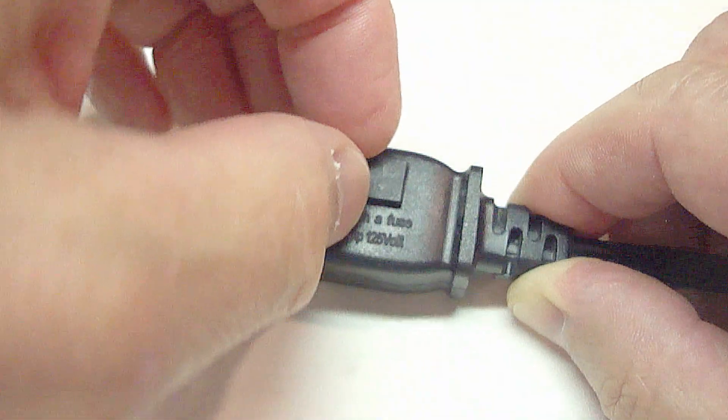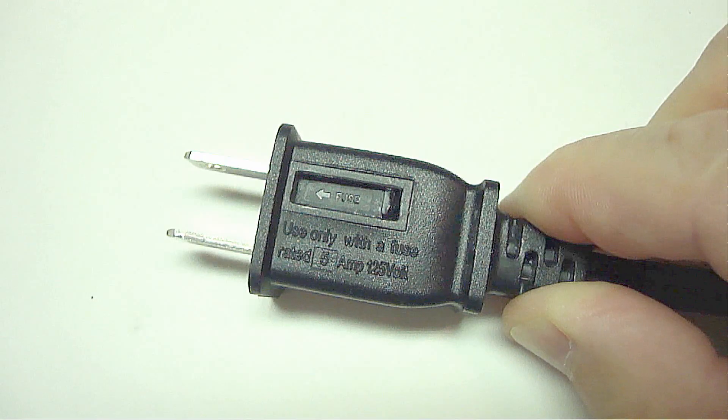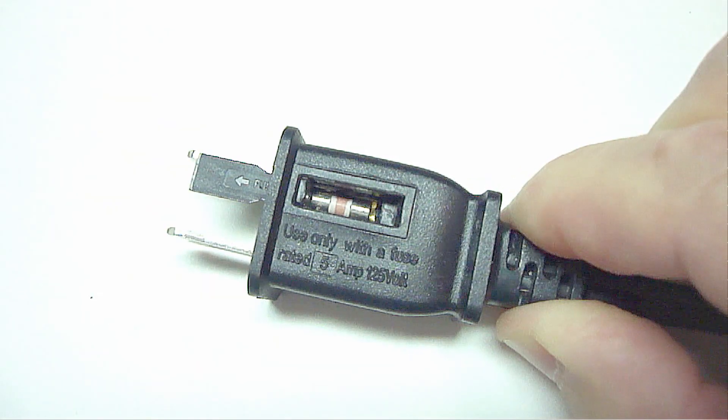This little cover just pops right off. Then you slide this little cover open, and there's the fuse.